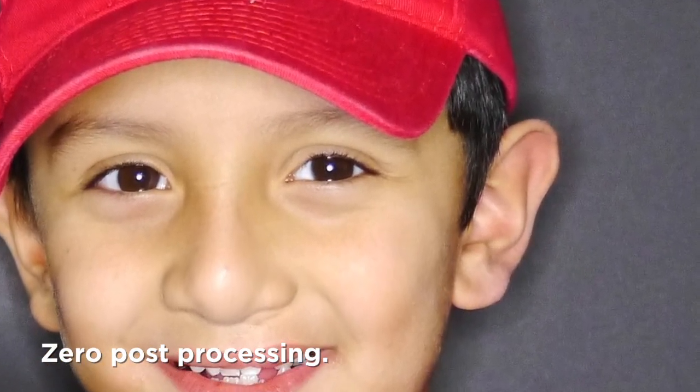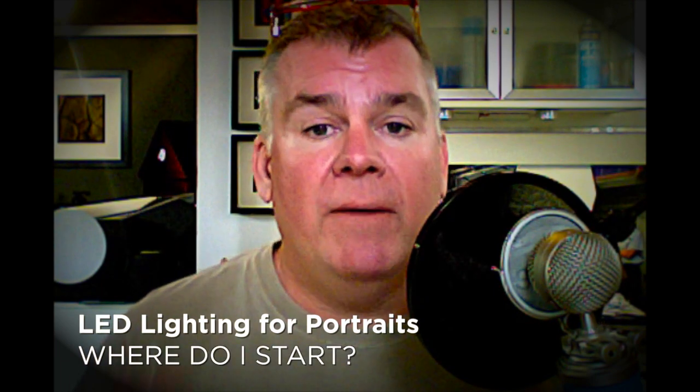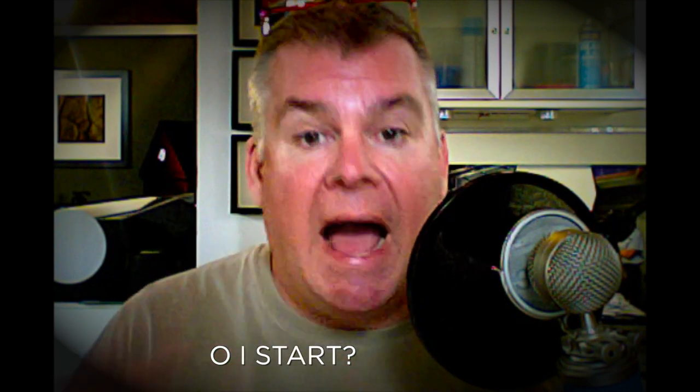I only shoot JPEG — no RAW, as you know — plus video as well. But here's what leads me to a question. I got an email from my buddy Dan Johnson over in Indiana saying, 'Hey Will, all this LED stuff — where do I start? I see you're using a lot of it.' What I'd like to say is: stop, don't — not yet. I'm still investigating, testing, and looking at all the options.